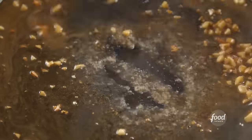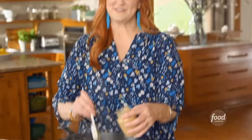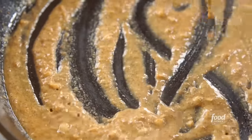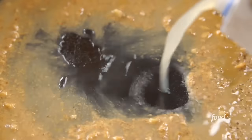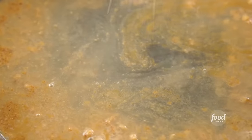The sauce has kind of thickened and it smells so good. For the mustard, I'm going to add two heaping tablespoons of Dijon. Any mustard works — you can do a spicy mustard if you want to kick things up a little bit. I'll stir this in and let it become one with the sauce. Now, for a little bit more liquid, I'm going to add about a cup of low-sodium chicken broth, and then I'll season this with a little salt and pepper.